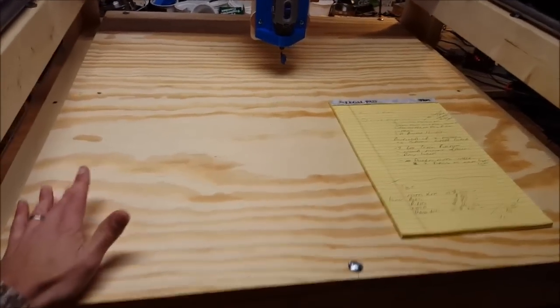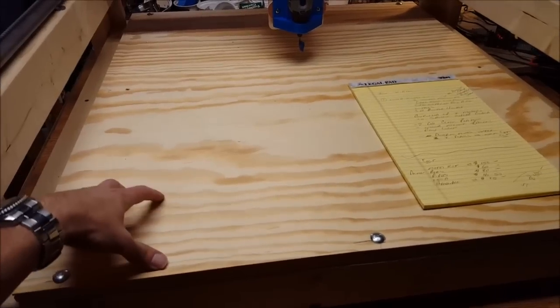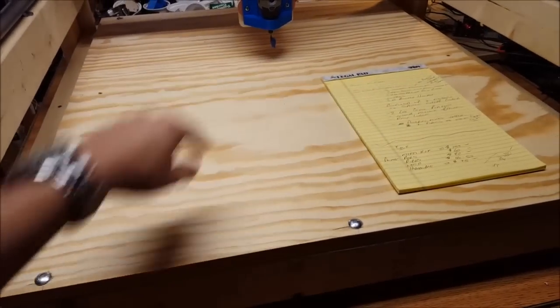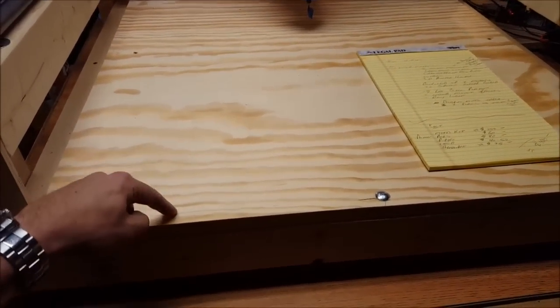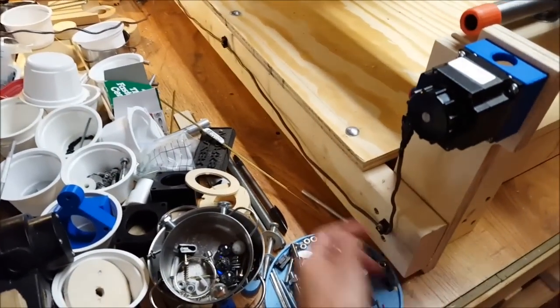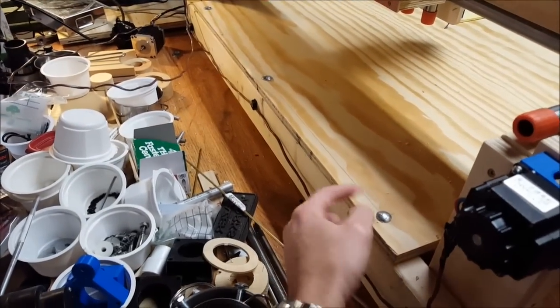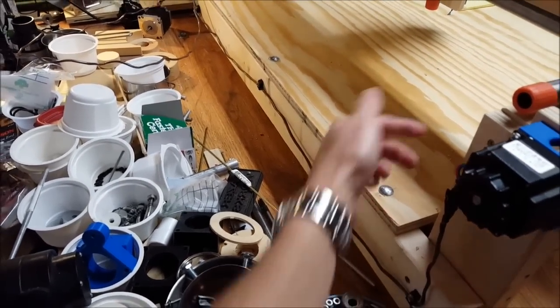For a spoil board, a lot of folks use different kinds of hold-downs, but I like to have a board I can screw something into. This is a three-quarter inch piece of plywood, with an extra piece on the front and on the back. These two-by-fours have holes drilled through them and the spoil board just bolts in. When this gets all chewed up, we'll just pull it off and put a new board down.